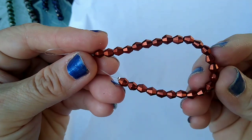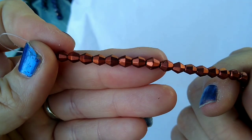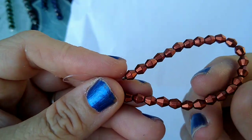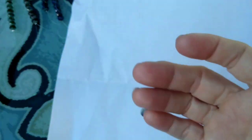This is 24 pieces of 5-millimeter Czech fire polished bicone beads in metallic rust red. These were a dollar 09 a strand — I thought this was a really pretty color.